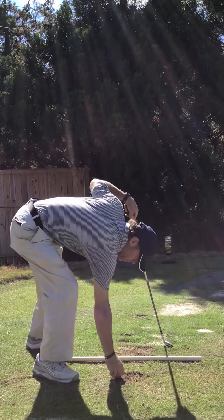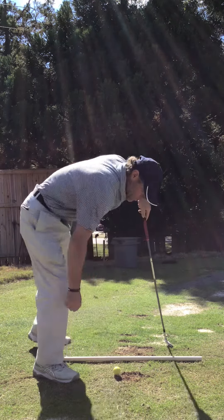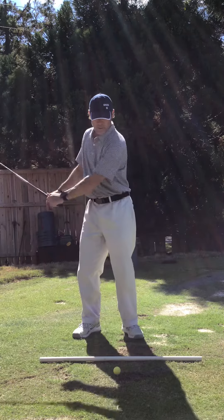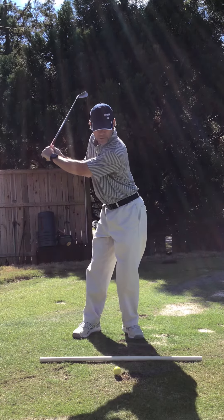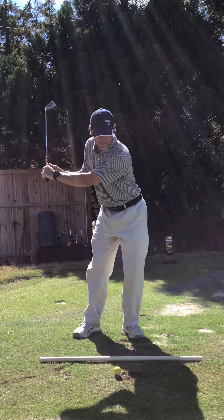This is the rehearsal move. The swing is loading up good, shifting really good, being patient with that transition while the hip shifts.